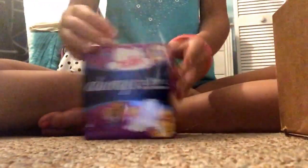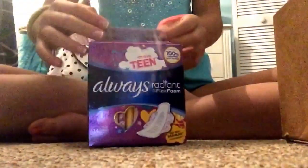Then I have a package of the Always Radiant, Always Radiant effects from Totally Chained. They look exactly like the ones that were out on display. I'm going to show you what the ones out on display look like. They're pretty long for a teen pad — they're bigger than my hand, which is not too good for a teen pad, because teens are supposed to have smaller areas, and that's not too good.